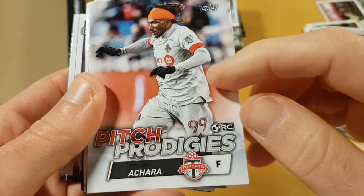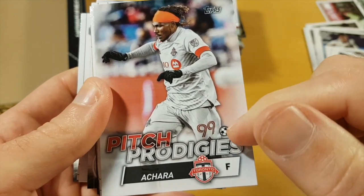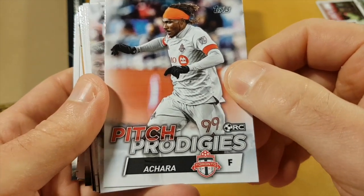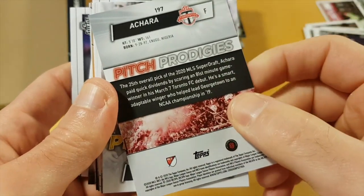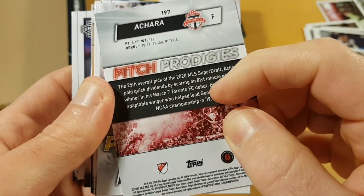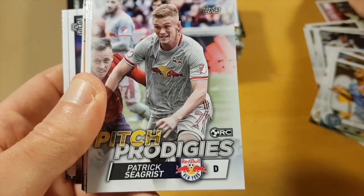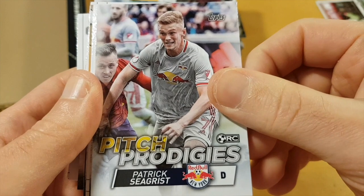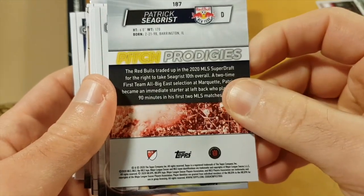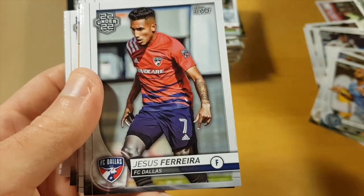Oh yeah, here is actually a Chara Peach Prodigies card, and here there is an RC logo. I'm not actually familiar with Chara at all. He played NCAA — usually good players skip that, so not a very good sign. Patrick Sigrist also, rocky defenseman — so not a lot of promise there.